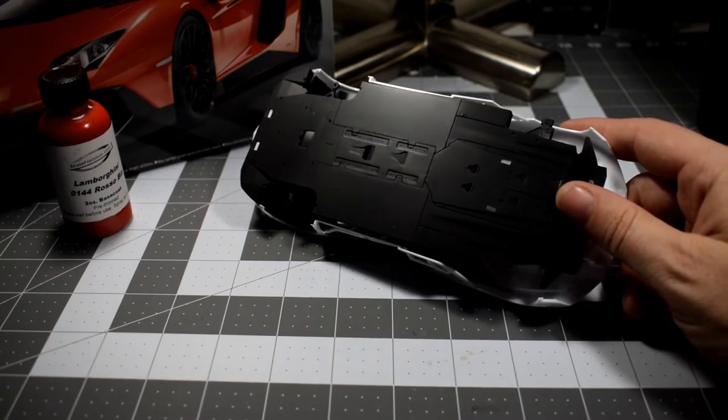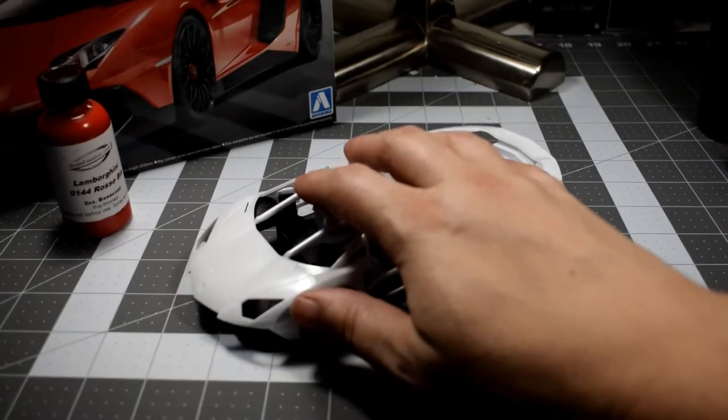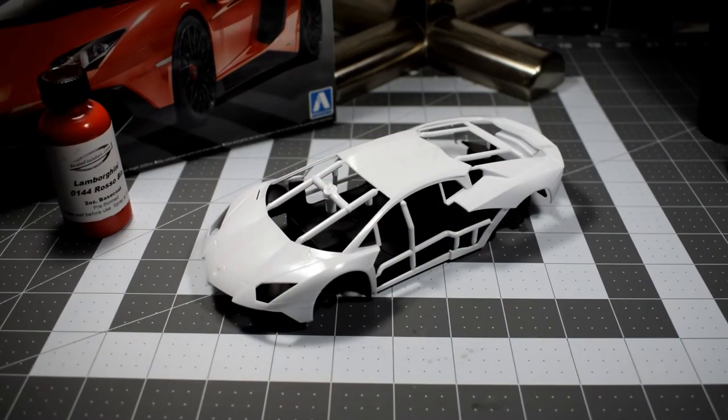It has been painted with Mr. Hobby Mr. Surfacer Black. Actually, same for all the black parts — they've been painted with that stuff. I love that stuff. It's an awesome paint or primer, whatever you want to call it. If you haven't tried it, I highly suggest it. Get yourself a can or a jar of it for airbrushing. Love that stuff.